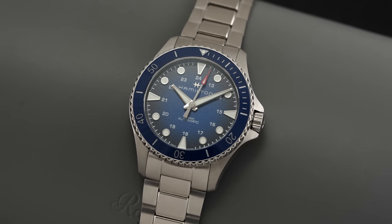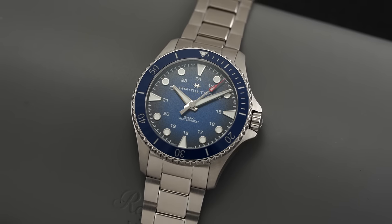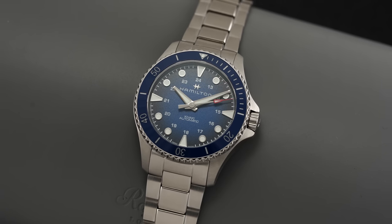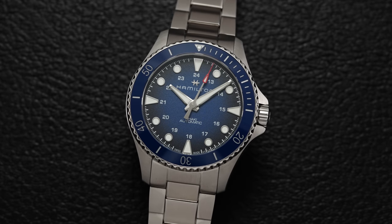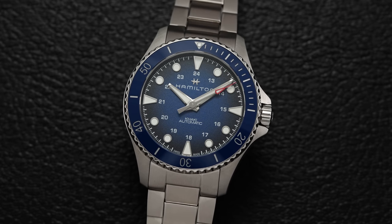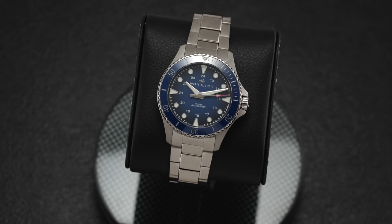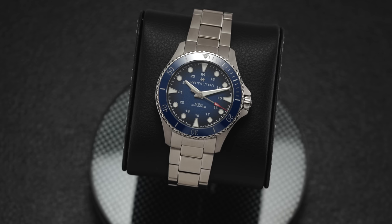When the average watch enthusiast thinks of Hamilton, it is the legendary Khaki Field collection that instantly comes to mind. But as is often the case when a brand has one undisputed icon, other sub-collections and models have a tendency to fly a bit under the radar. And while Hamilton definitely isn't a brand that comes to mind in the world of dive watches, the Khaki Navy Scuba has offered a solid option for a dive-style watch for years. But for the hardcore diving enthusiast, the watch's pedestrian 100 meters of water resistance excluded it from consideration as a legit diving option.